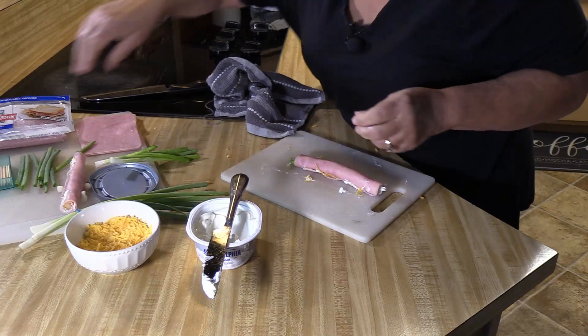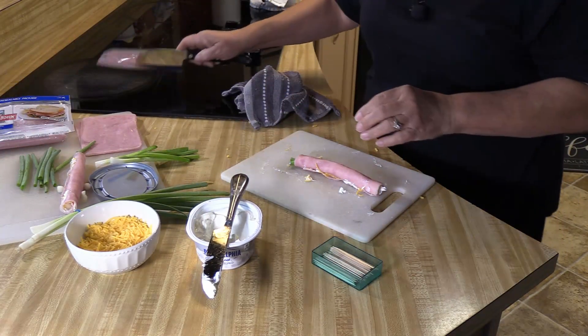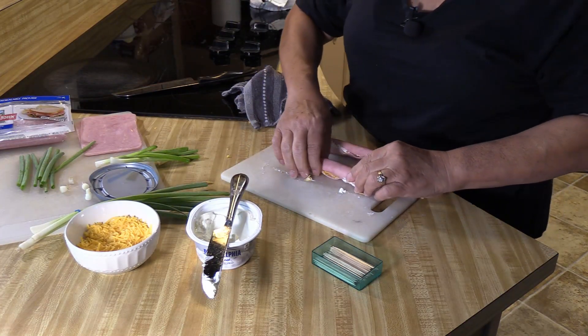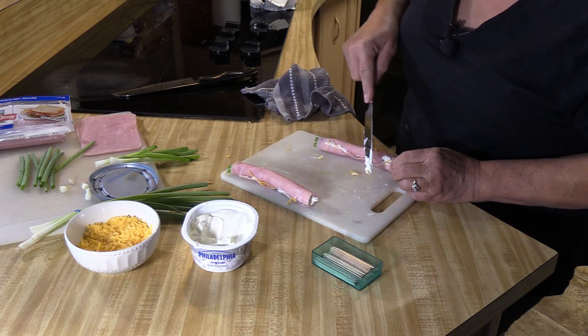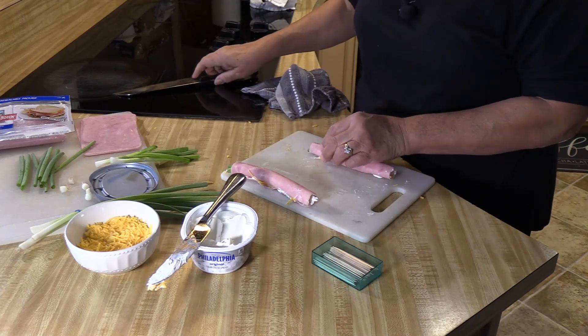Get your toothpicks ready, because that's how you're going to stab them. So I'm going to go back to my first one. Remember, try not to be an overstuffer like me, because the less stuffed it is, the better — it's easier for you to work with.